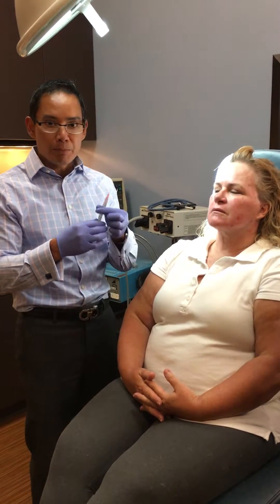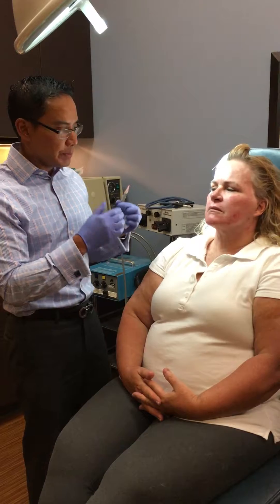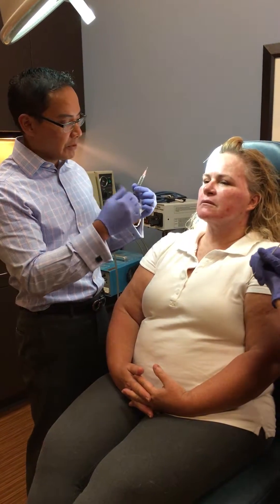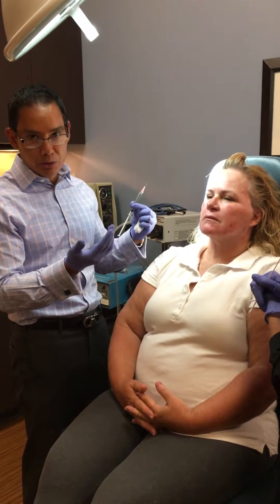We've already made our PRFM — again, this is from the patient's own blood. We spin it down and isolate the majority of the growth factors that are in the plasma, and now we're ready to inject.